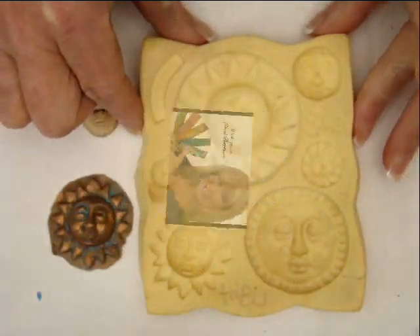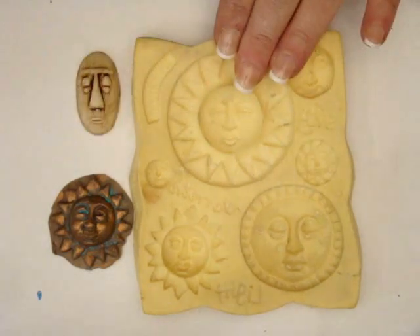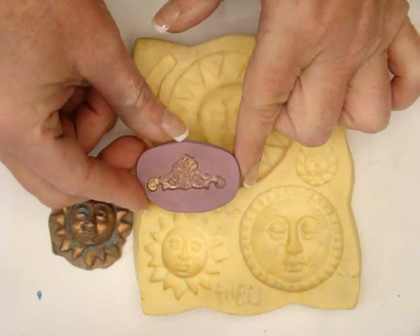Today we're going to show you how to create embellishments using molds. You can use a pre-purchased mold such as the one I have here from Amoco, or you can create your own mold using a variety of buttons or metal findings.